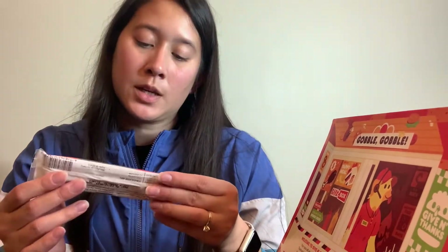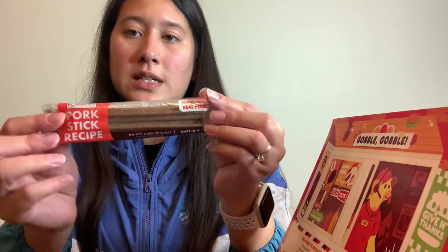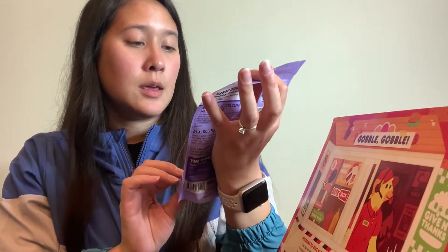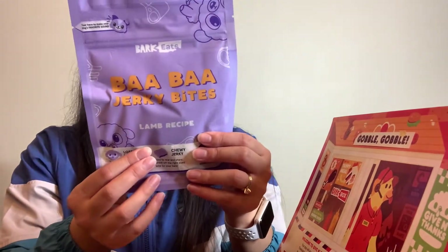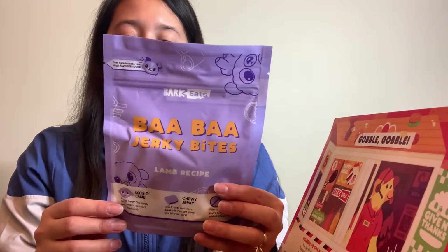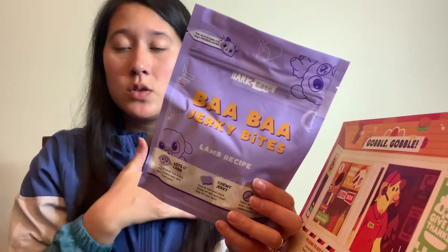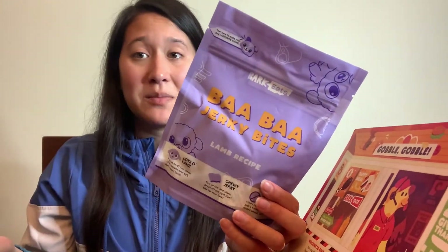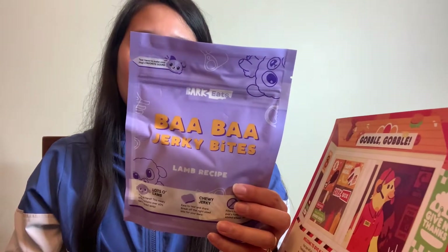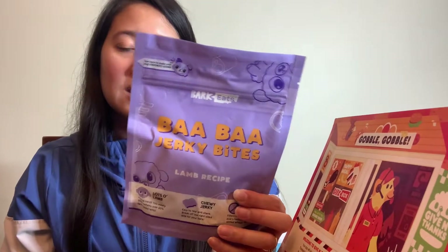The chew we got this month is a pork stick recipe, and then we got Baba Jerky Bites — or something similar to what we got last month. They do say that the toys are tested on their pets, which I think is cool. It says 'we put our skin in the game — these are Gus approved. When he's not scrambling after squirrels in the dog park, he enjoys the finest treats. He's kind of a snob.'